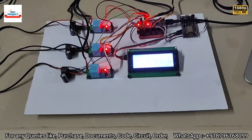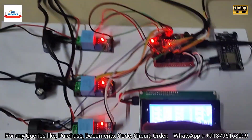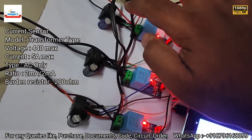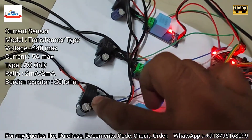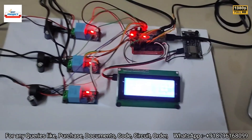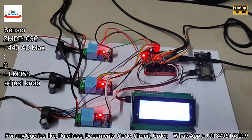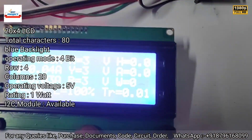There are three current transformer sensors here to sense the current of the system. You can see RYB — three current sensors available to measure R, Y, and B phase currents. There is also a voltage sensor available to measure all three phases.